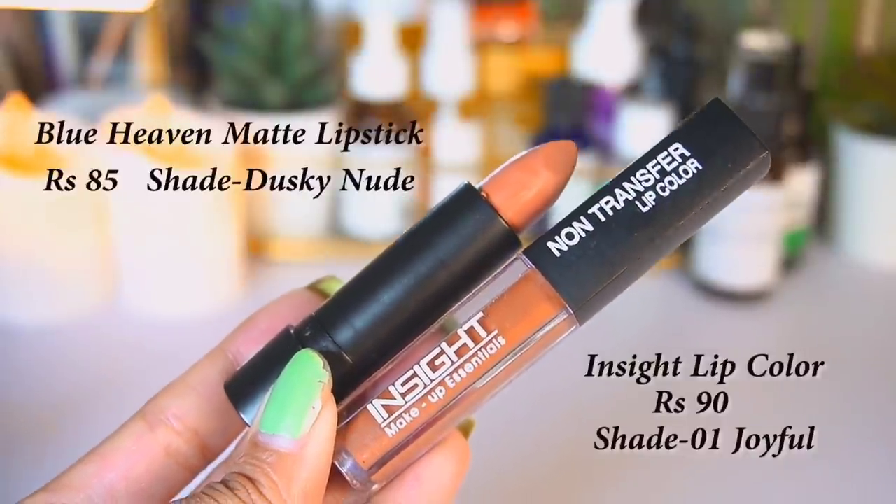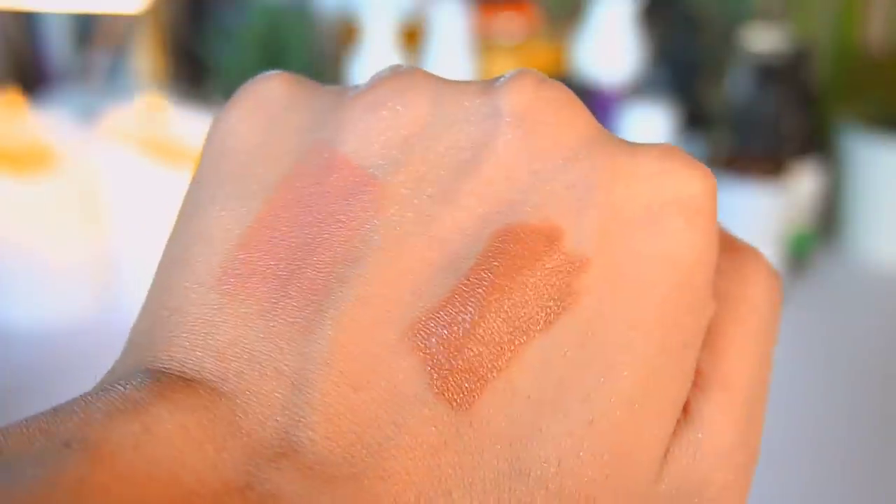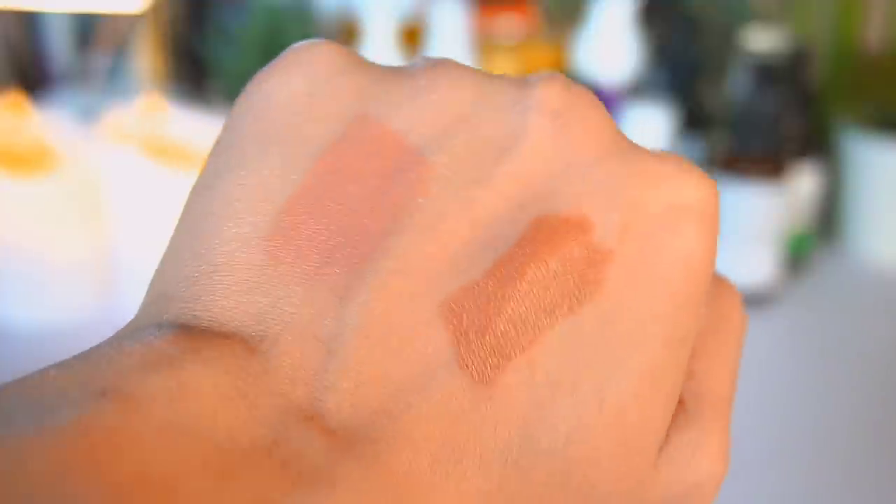This is how the shade looks. I have two lipsticks to try out — the In Color lipstick in shade Joyful, which is a beautiful brown-toned lipstick, and a Blue Heaven lipstick that's a very beautiful peachy-toned shade. I want to use both but I'll keep the In Color for a future video. I'm going with the Blue Heaven — and this one only retails for 85 rupees.